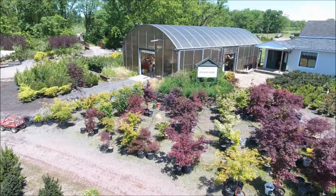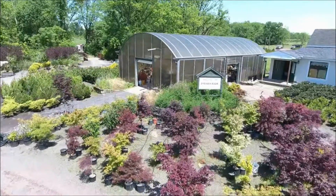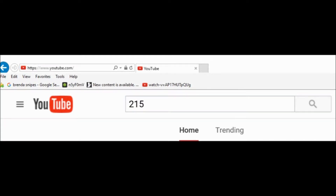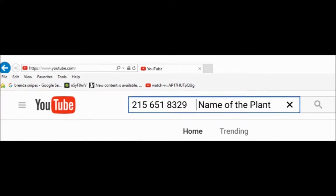If you are interested in buying some trees from us and you do not see the tree that you're looking for, there's an easy way to see if we have it. Go to YouTube and search by entering our telephone number — 215-651-8329 — and then the name of the plant you're looking for. If we have it, the YouTube video of it will come up and you can see what we have.